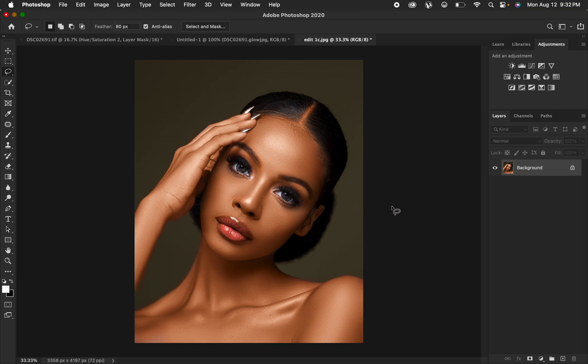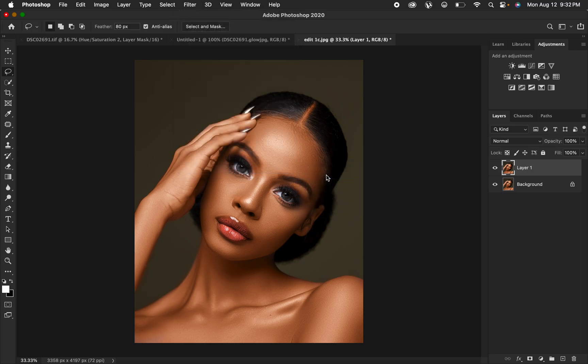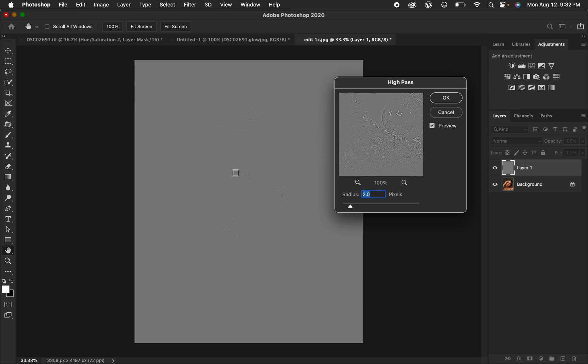In order to sharpen the image, import your photo into Photoshop. After importing it, come to the background layer and duplicate it by pressing Ctrl+J on the keyboard, or Command+J on Mac. Then come to Filter, then Other, and come to High Pass. When you come to High Pass it is going to apply the High Pass filter.